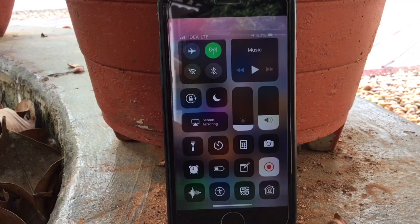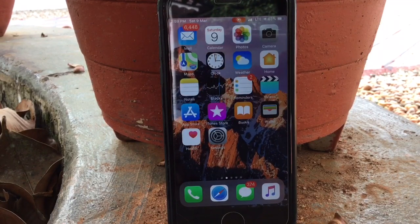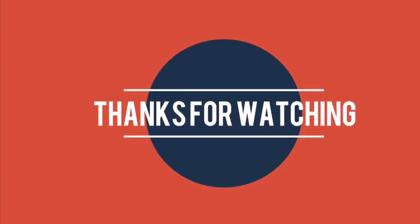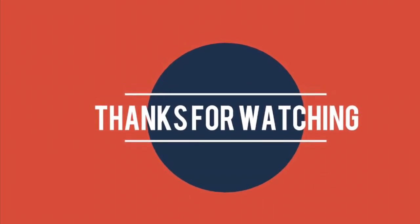I believe you all liked this video. Please don't forget to subscribe to my channel and also comment your opinions below. Thanks for watching. Stay tuned until the next video. Thank you.